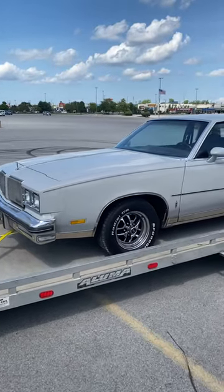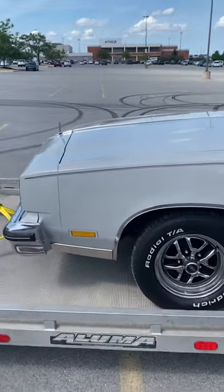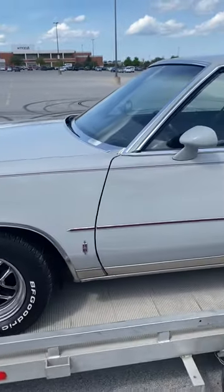1980 Cutlass Supreme. Y'all see it. I'm doing a full walk around so y'all can see the whole car.